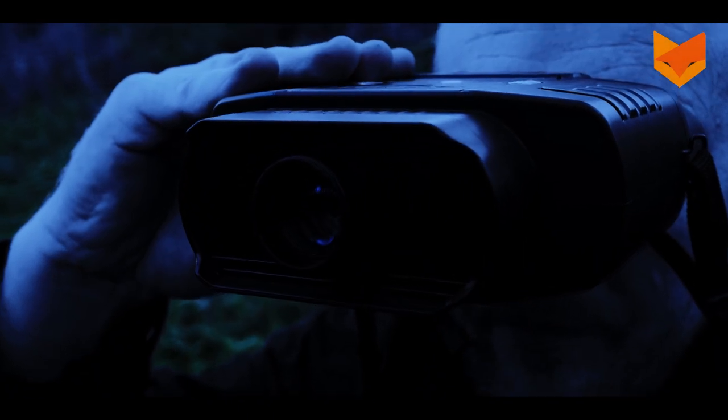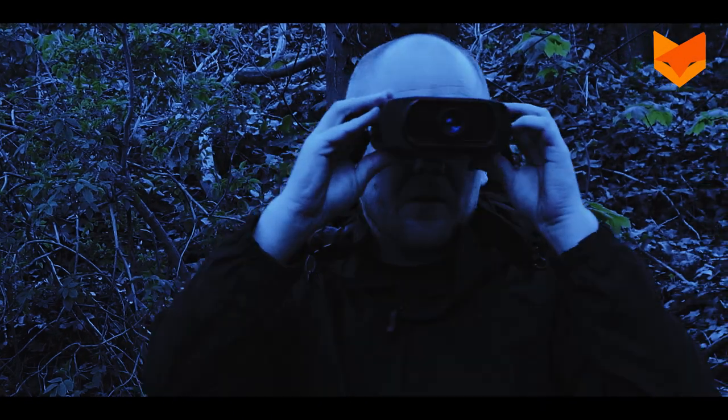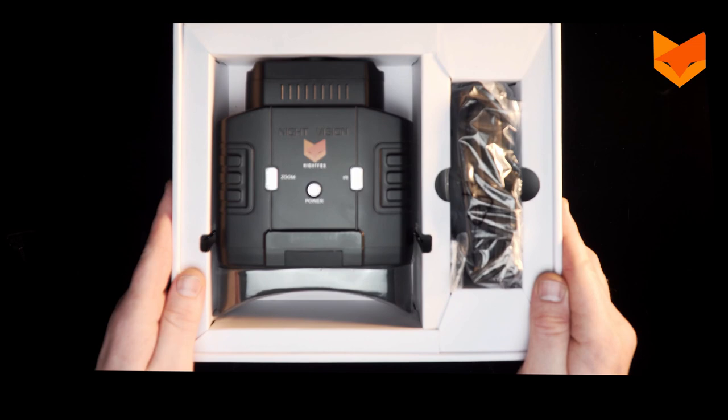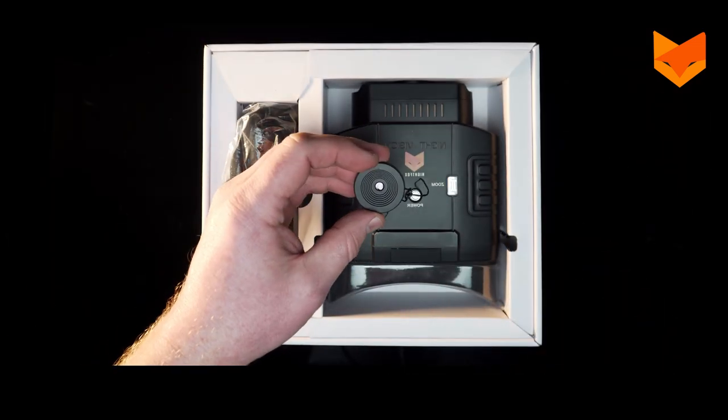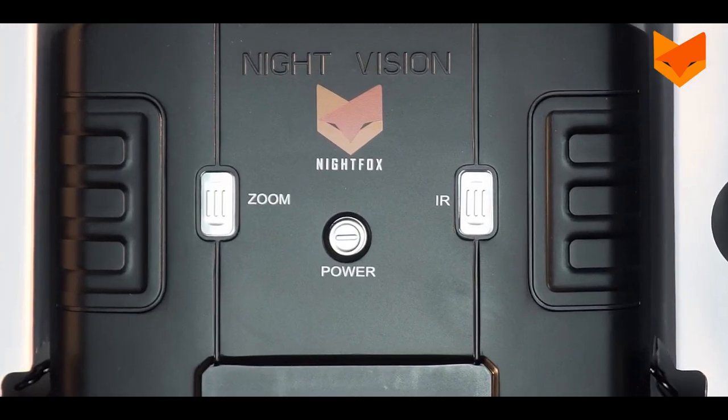The Nightfox 100V is a digital night vision device offering superb performance with a revolutionary widescreen viewing monitor and a nighttime range of over 100 yards. In the box you will find the 100V, an X-Trap, an infrared filter, and a manual. So let's get started.